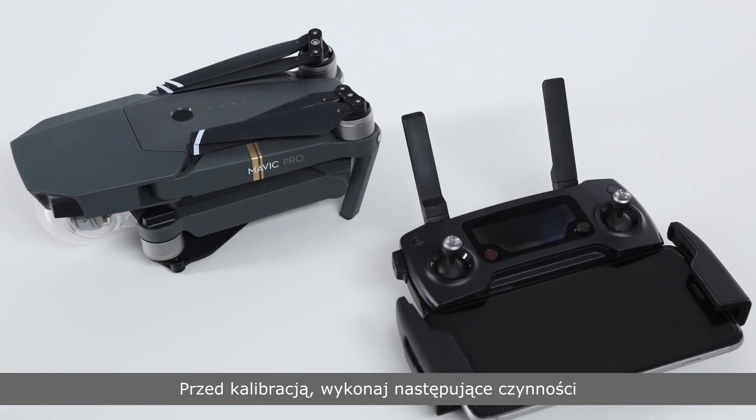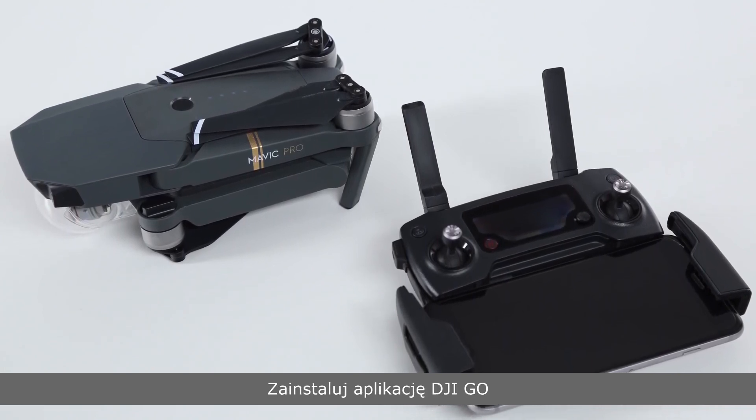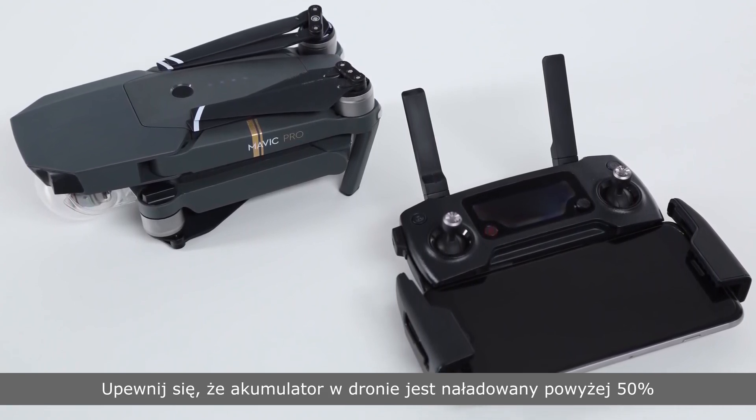Before calibration, please do the following. Install the latest DJI GO app. Ensure aircraft battery is greater than 50% before calibrating the IMU.